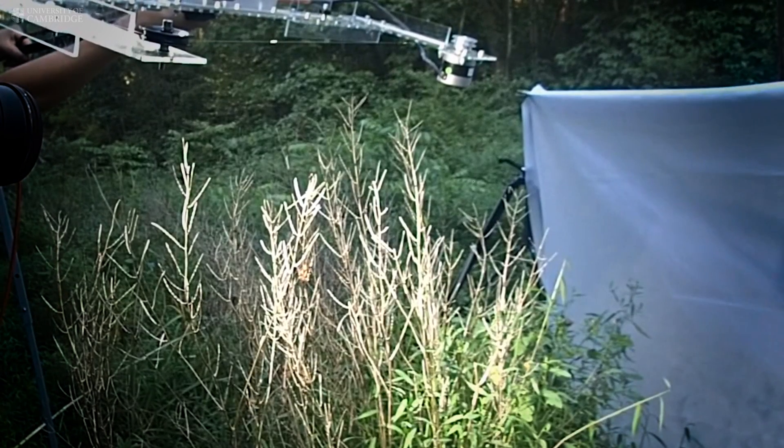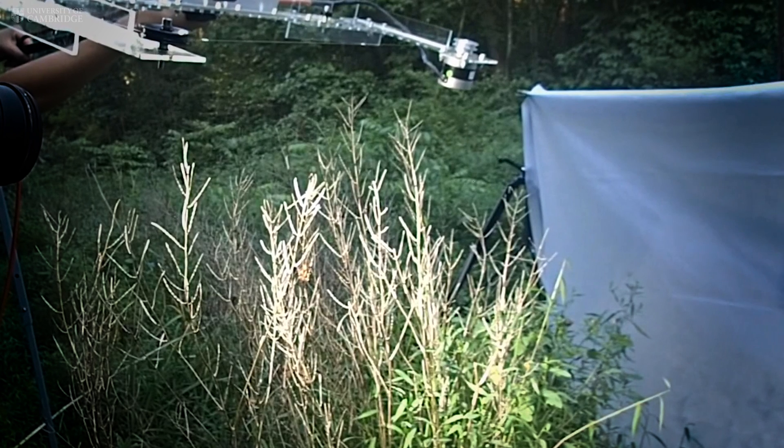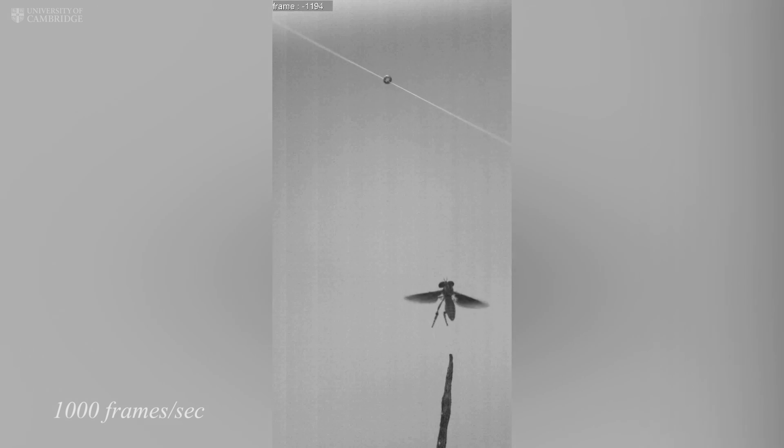Once the fly is within 29 centimetres of its prey — although we don't know how it measures this distance — the fly locks on to its prey while changing its own trajectory. It then sweeps around, slows down, and comes alongside its prey to make its final attack.